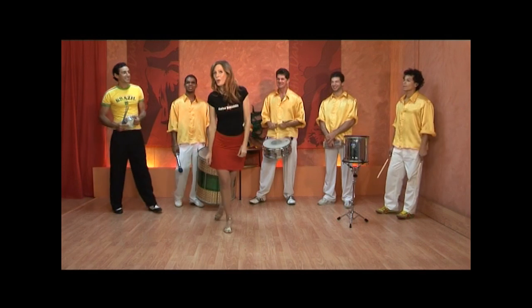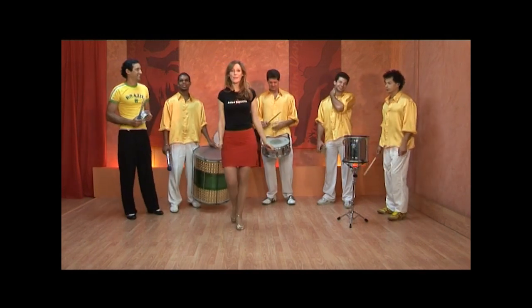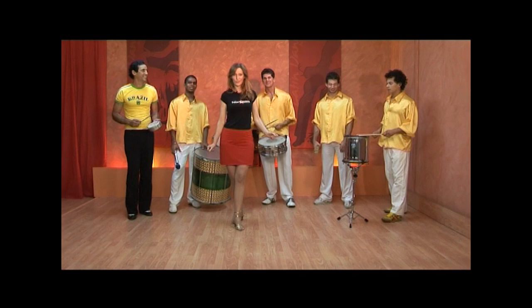And now we're going to hear from the whole band — Samba Batucada, just like in the streets in Brazil.